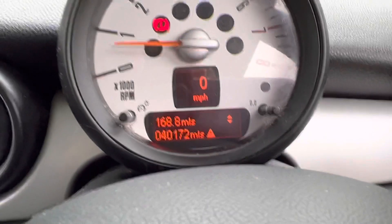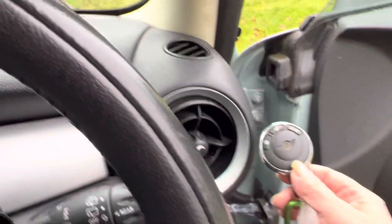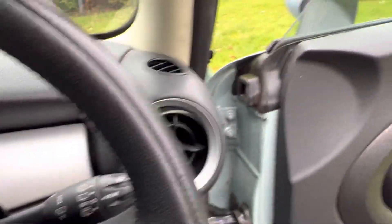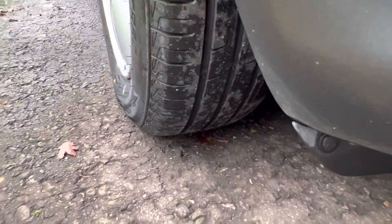Let me just turn her off. She is a two-key car — there's one of the keys, the other is in the office. I'm just going to step out and show you the rest. That is the last remaining alloy wheel, front driver's side, and you can see the tyre tread's all good.